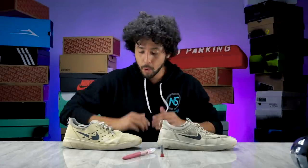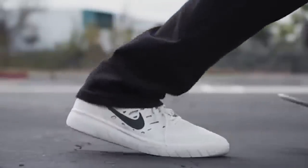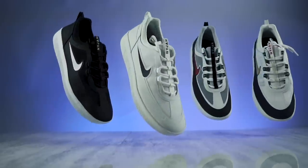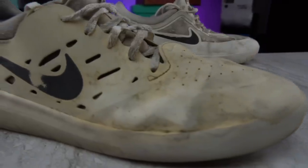I don't know what shoe I was more excited about — the Nyjah 1 when it came out or the Nyjah 2 when it came out. What I do know is that I definitely prefer the look of the Nyjah 1 over the Nyjah 2 when it was new.